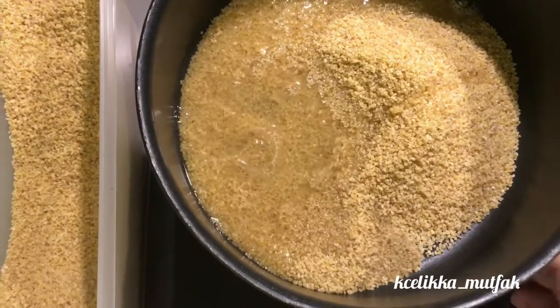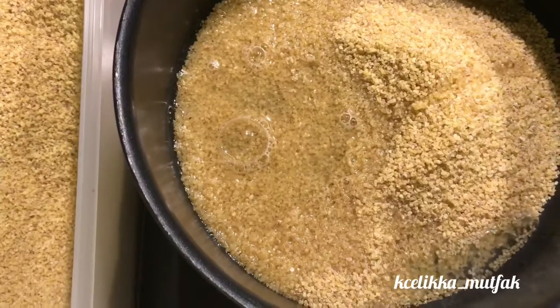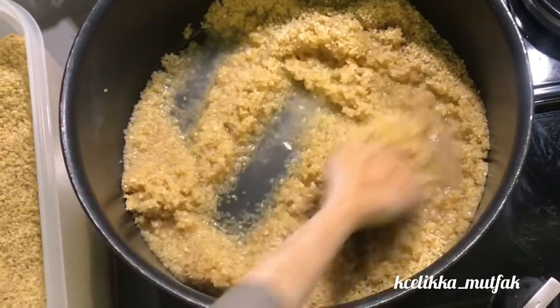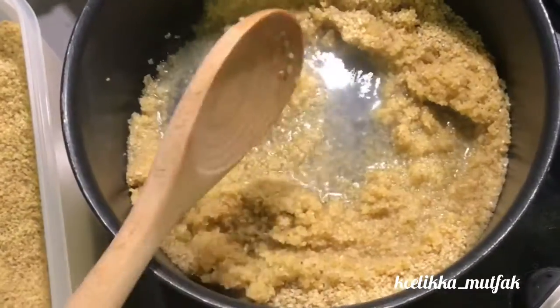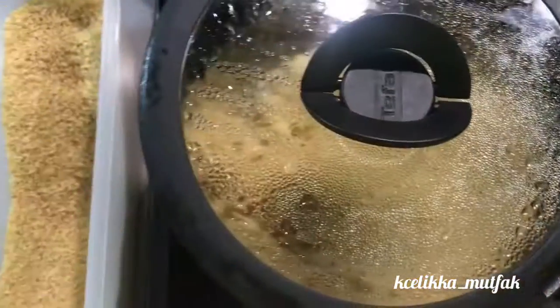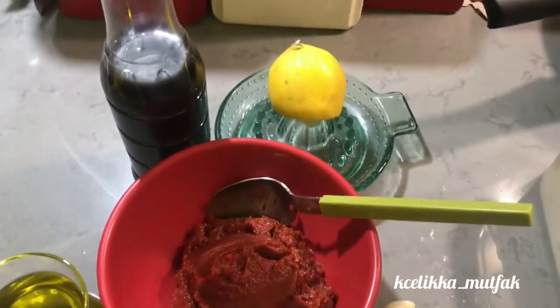Use half a tea glass of bulgur per person — approximately three tablespoons. Today I am going to prepare it for four or five. Add one glass of water and cook on low heat. Simmer until it absorbs all the water, then turn off the heat and add the sauce.